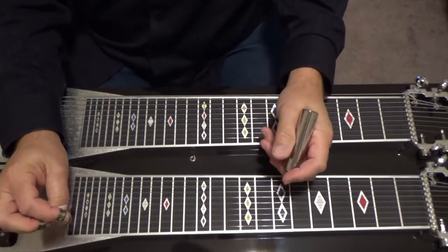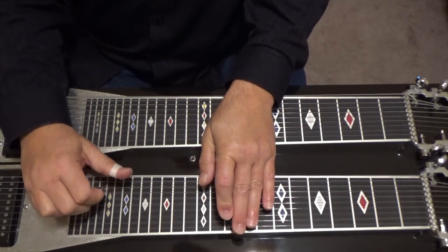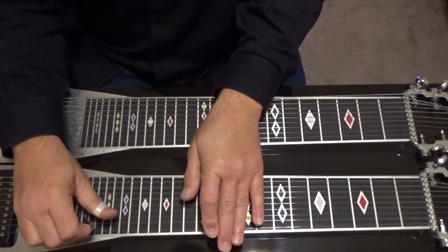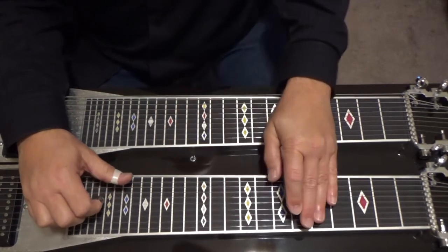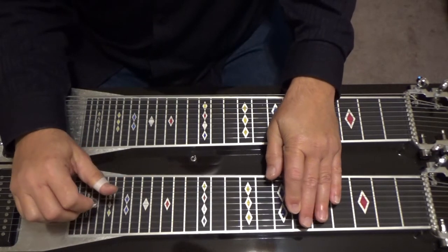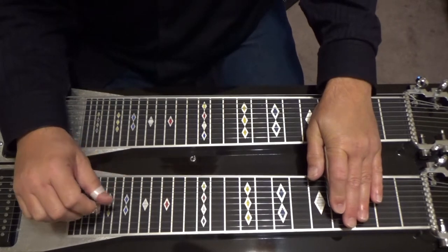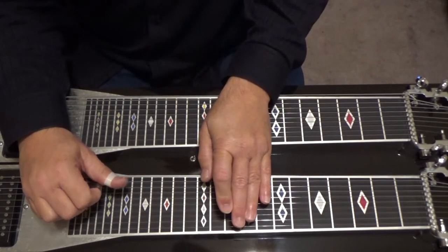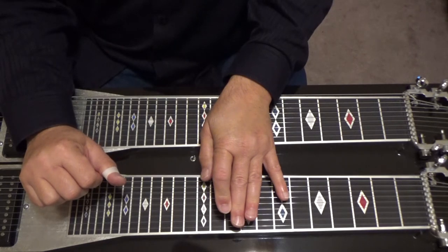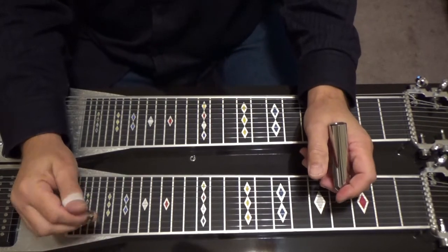Okay, now I'll play the second one again. Alright, let's talk about the first one I did.